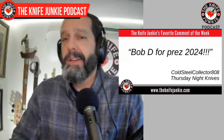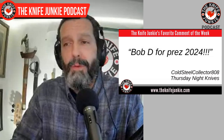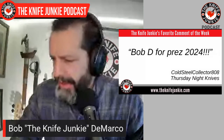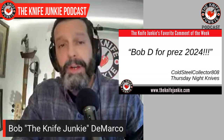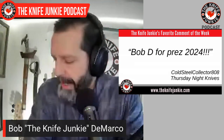My favorite comment from last week was from Cold Steel Collector 808 on Thursday Night Knives saying 'Bob D for Prez 2024.' It not only inflated the ego a bit, but it made me think — yeah, this is the answer to all our problems. A knife in every pocket — that will be my tagline for the campaign. A knife in every pocket, Bob D for Prez 2024. Thank you Cold Steel Collector, and everyone else who watches, participates, and comments — it's greatly appreciated.